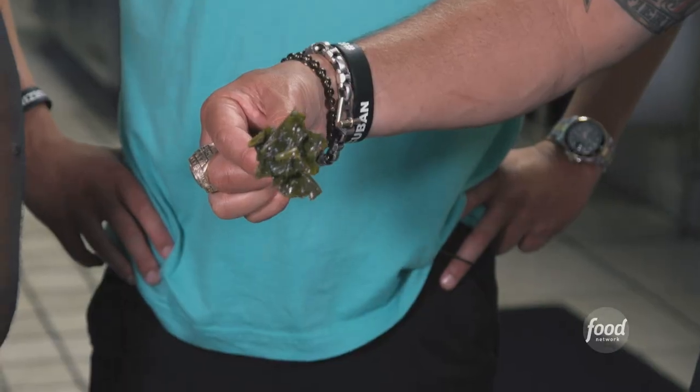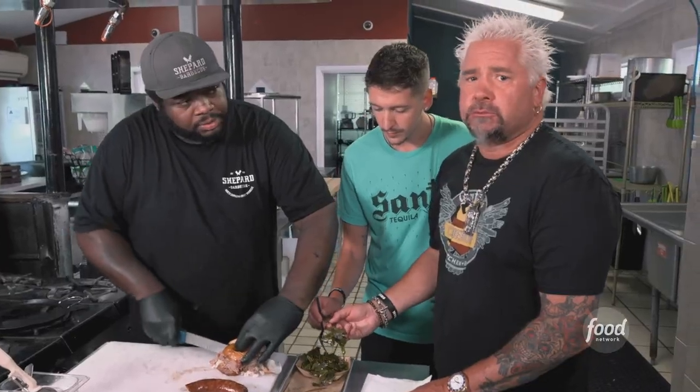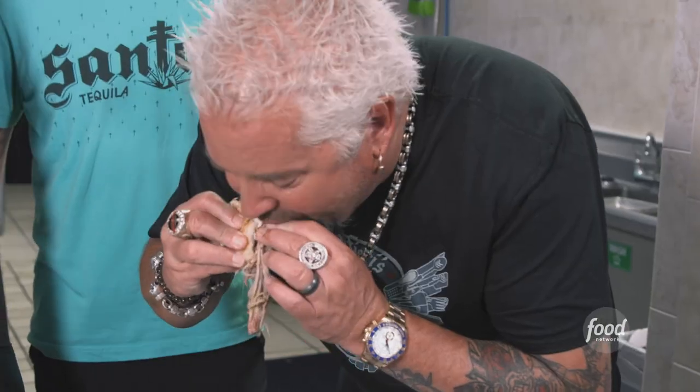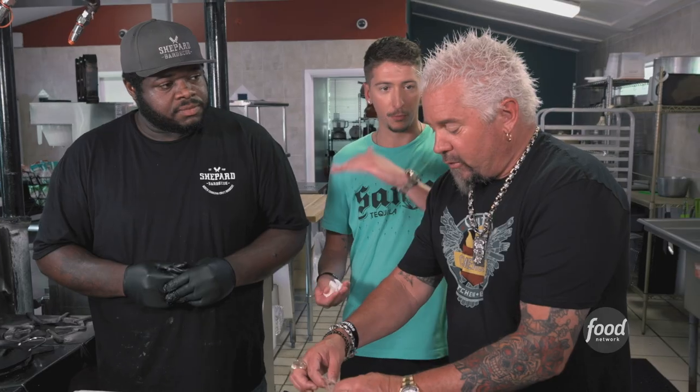And the collard greens — give me the rundown on this. An inspiration of my grandfather. We call these Helen's collards. Those are great greens. Dynamite sandwich. The pork is tender but doesn't have a ton of smoke. Sausage has got great bite — there's a great textural difference between the pulled pork and the sausage.